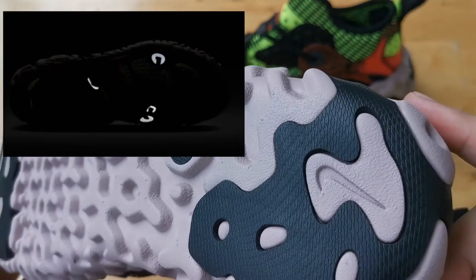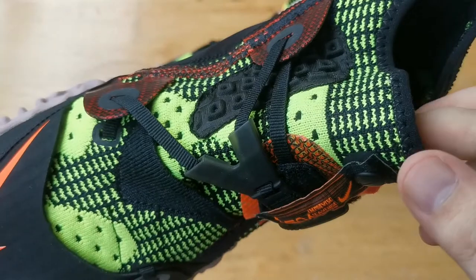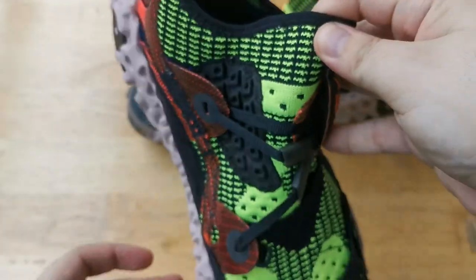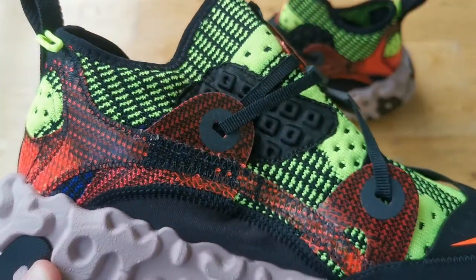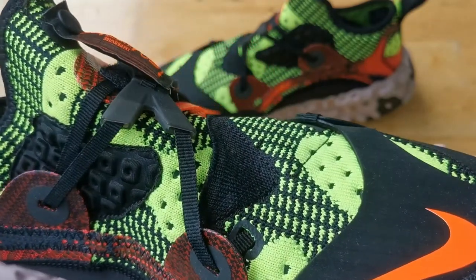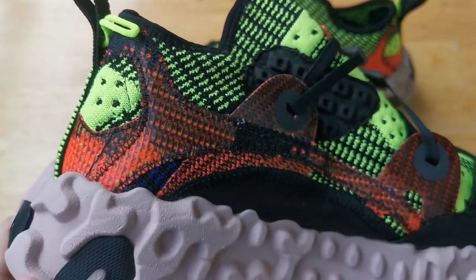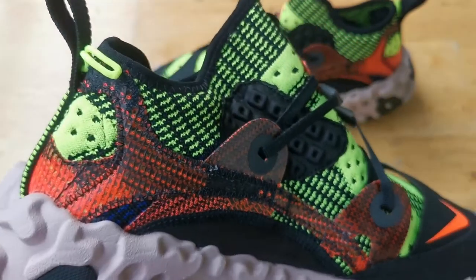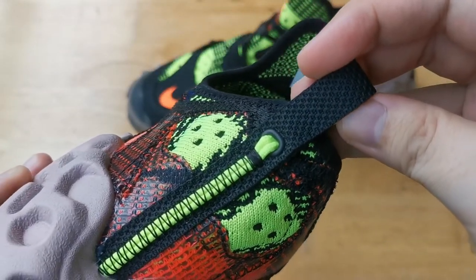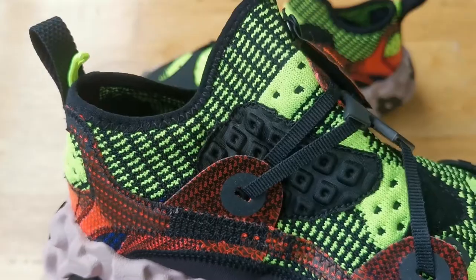We also have a few reflective hits sprinkled around the upper. For the fit, this fits true to size with a little bit of room. It is quite difficult to get on, but once you have it on it feels great. This is honestly one of the most comfortable shoes I've ever worn. I know this looks like a really chunky shoe, but it is surprisingly light for what it is. So is it a cop or a drop? Let us know in the comments down below.